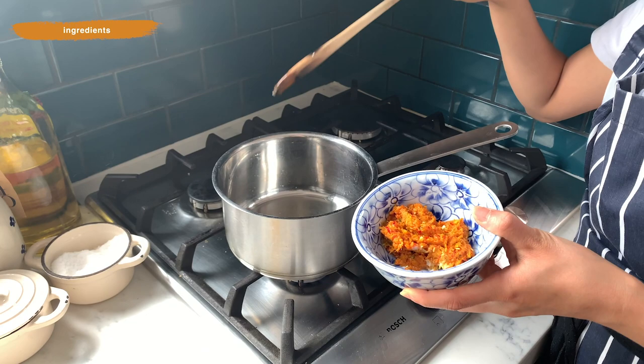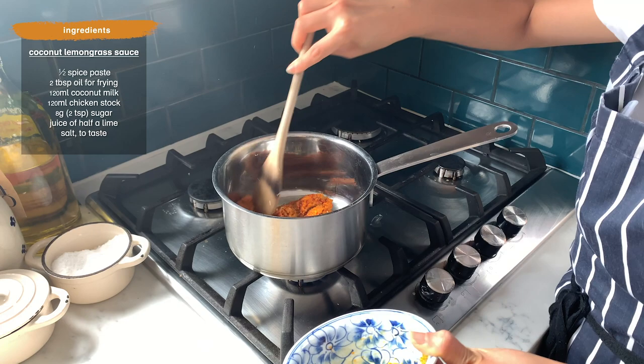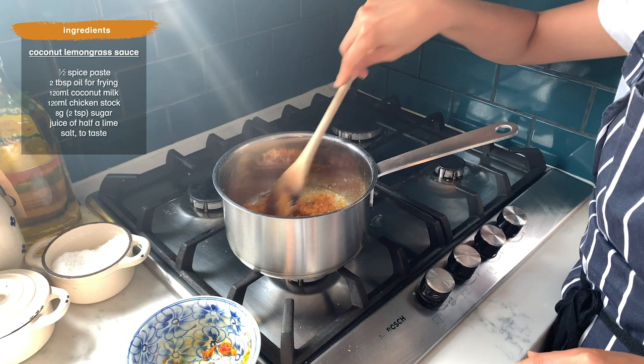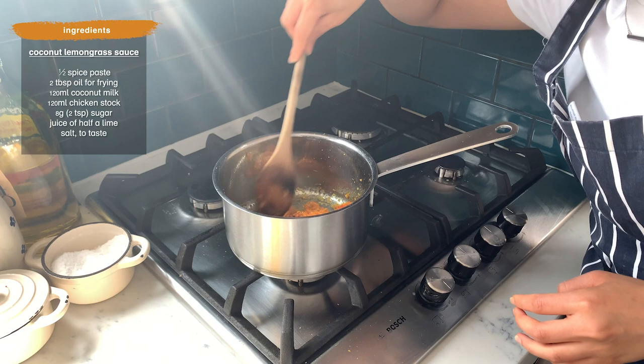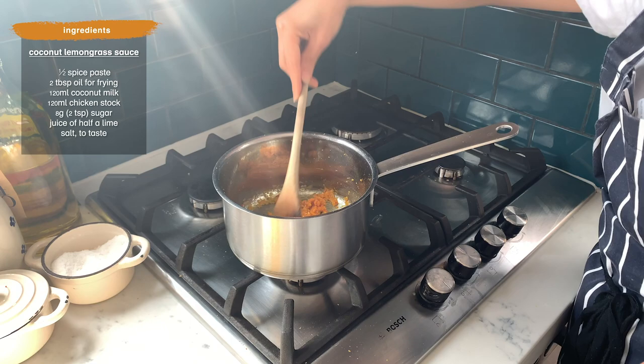I've got oil in a medium-hot pan and I've got the rempah that we set aside. I want to fry this so it's really fragrant. Put your apron on — it might go everywhere on a white shirt otherwise.